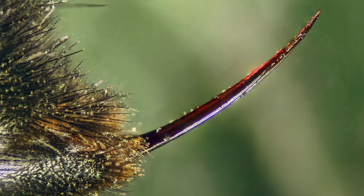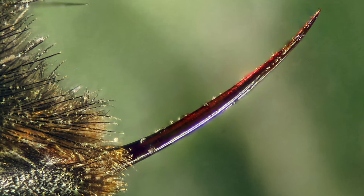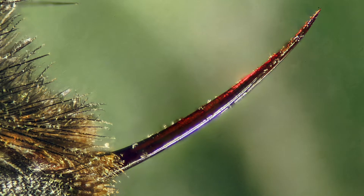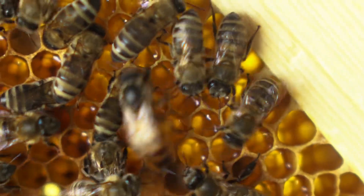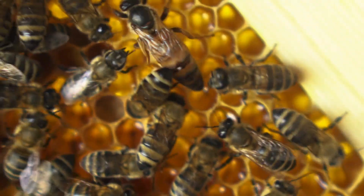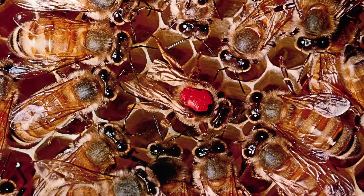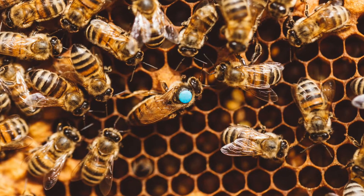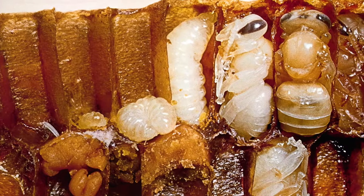Queen bees do have stingers, but do not normally sting people. They sting other queens or insects that try to invade the hive. You can recognize the queen by her longer and larger abdomen, although beekeepers often mark her with a dab of paint so she's easier to identify.